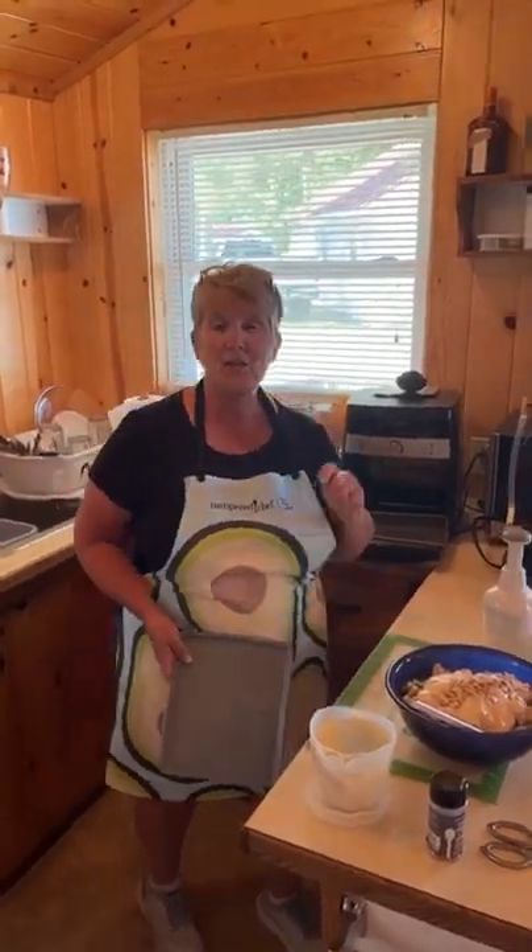Enjoy it! I'll let you know how the recipe tastes in an hour or so. I appreciate you hopping on live with me from the lake. See you soon.